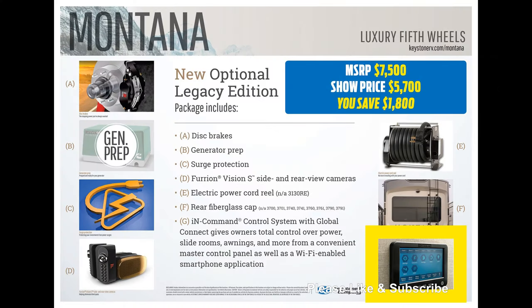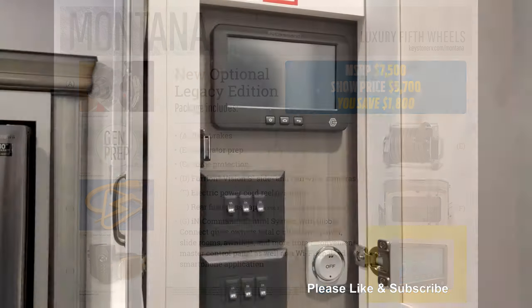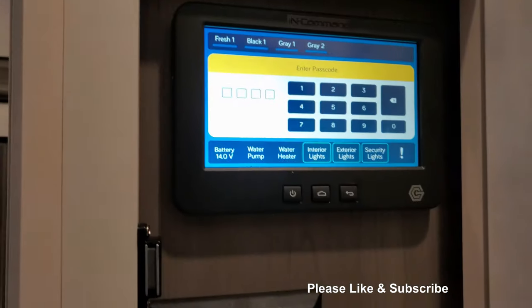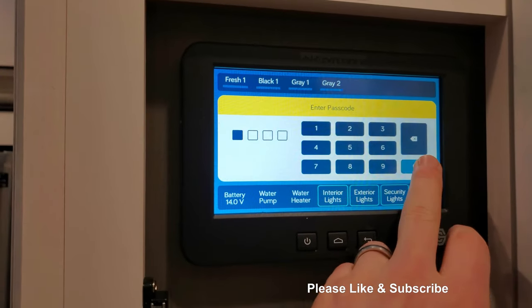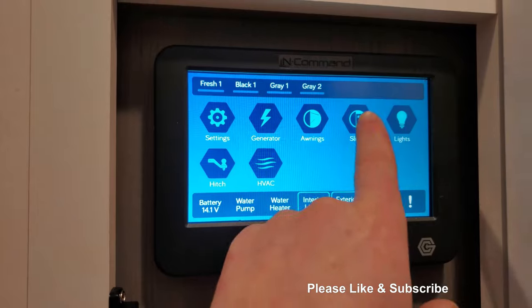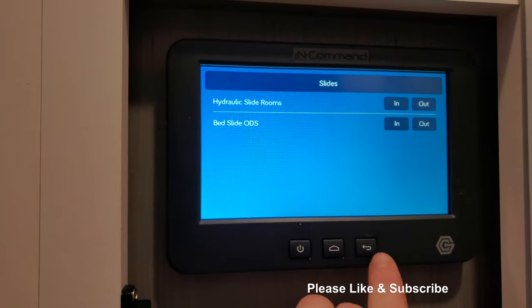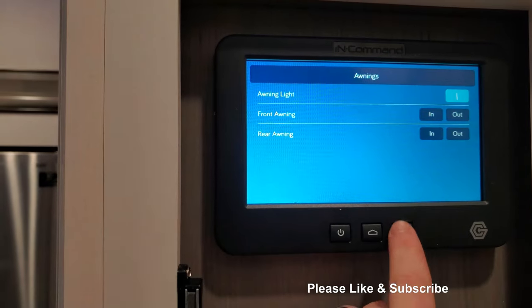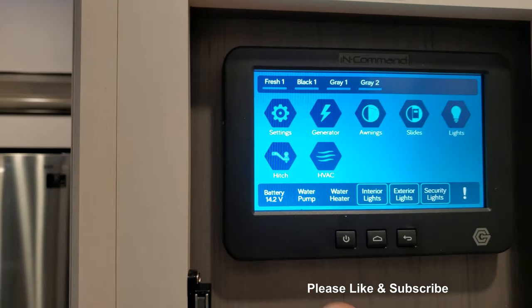Last but not least is the in-command system. This is pretty cool — it's the brains to your smart RV. There are many features to this system, so I will start with the touchscreen inside of the coach. It can be password protected. Once in the system, on the home screen there are many options: generator, awning, slides, lights, hitchhike, and your HVAC.